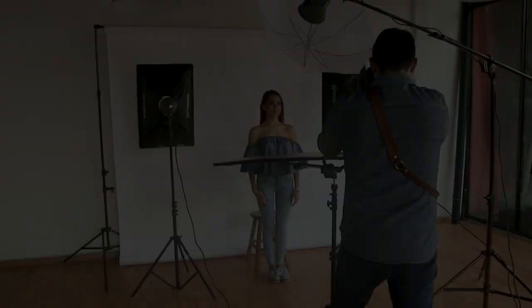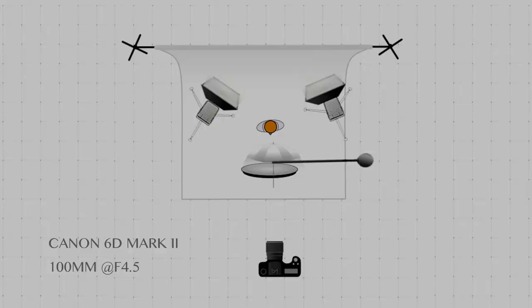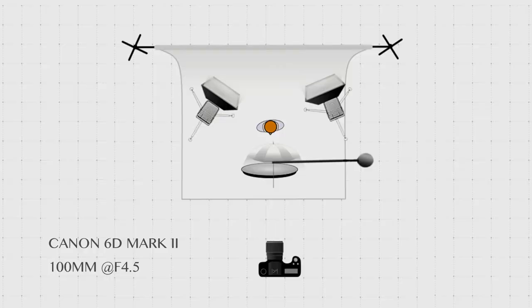For this, we will use two lights on the back to light the background and one light for our talent. Let's look at the lighting diagram so you can see the light positions. So there you have it — we made four different lighting patterns using the Viziko VL300 studio kit.